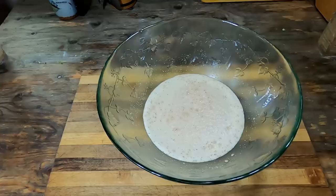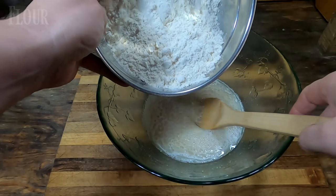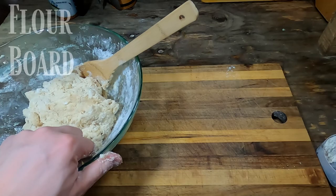We now add the oil and salt and then continue to mix well. We now mix our flour into the bowl, making sure the items are well incorporated. We then flour our breadboard in order to prepare it for turning out the dough and further kneading.